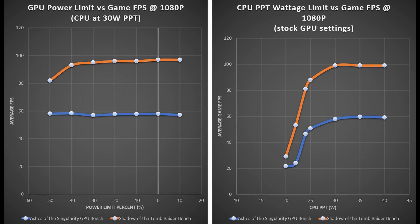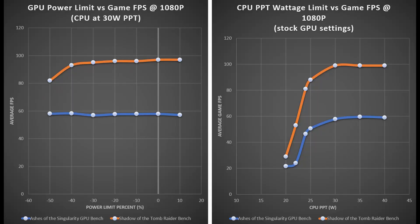Looking at the GPU power limiting experiment first: as we go from minus 50% up to positive 10%, Ashes of the Singularity in blue really doesn't care how much power you give the graphics card — it stays right around 58-59 frames per second, clearly showing CPU dependence. For Shadow of the Tomb Raider, once we go above minus 40% on the power limit, FPS starts to level off. On the CPU limiting chart, there's a sharp cliff between 20 and 30 watts, with the biggest FPS improvement around 25 watts. After about 30 watts, things start to level off, leaving some wiggle room if speccing processors at 40 watts.